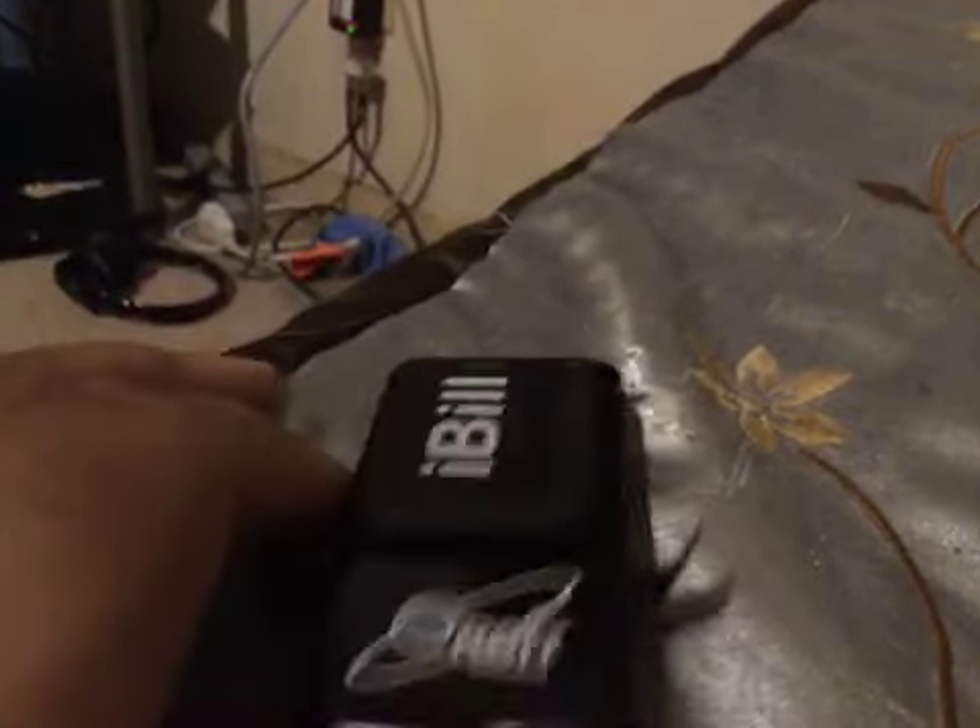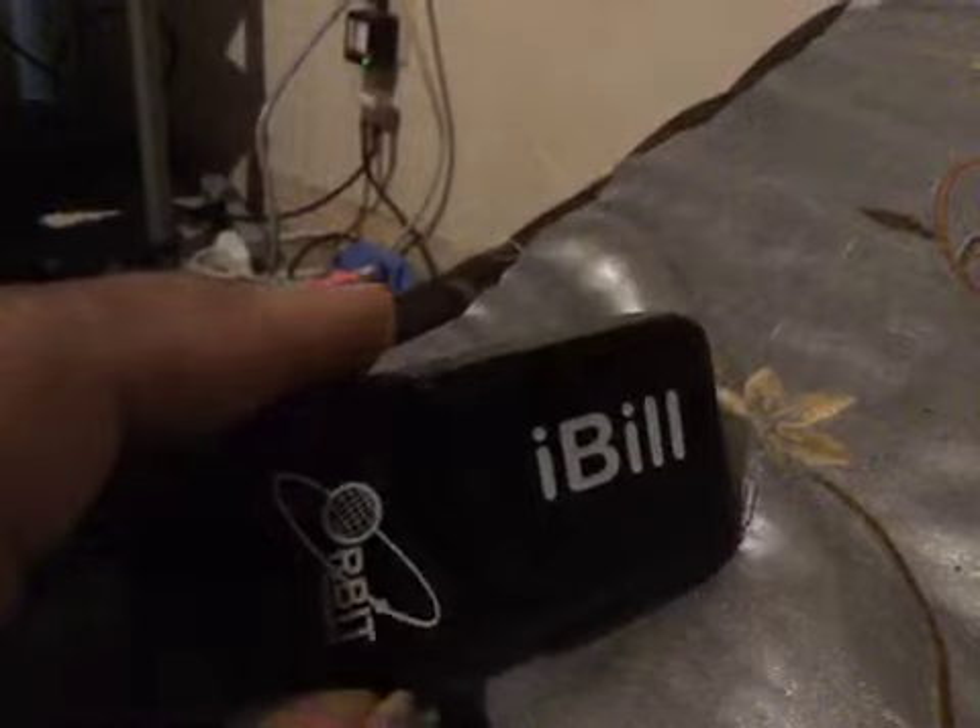And then when you press the button and you don't have a bill in there, you'll see this light that lights up in the indicator. So that is just the gist of my bill reader that I have.